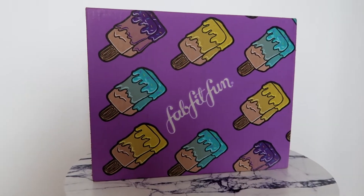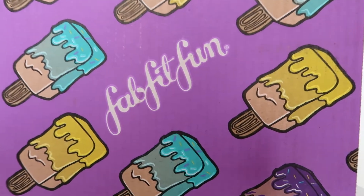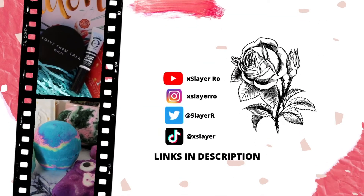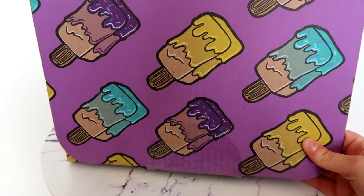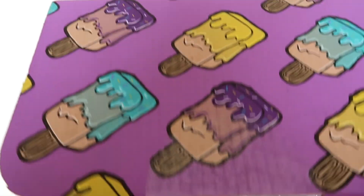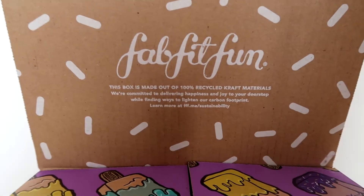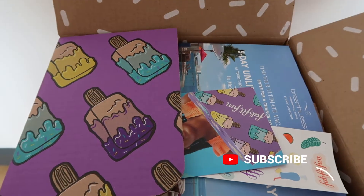Hello guys and welcome back. Today we are opening up my summer FabFitFun box and I can't wait to see what goodies are in store. I am an annual UK member of FabFitFun and I have been subscribed for quite a while now. I'm really excited to see what is in this summer box 2022, so let's dive inside and see.